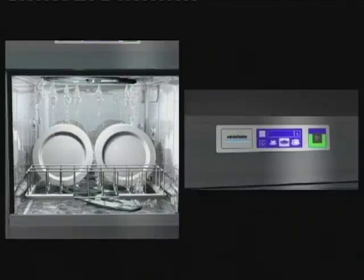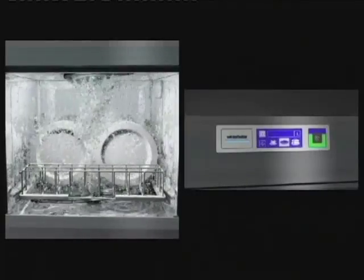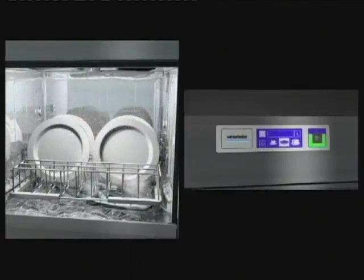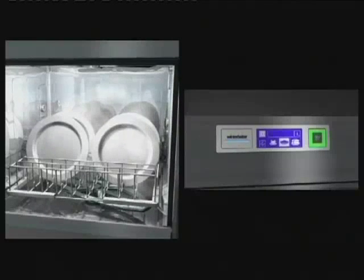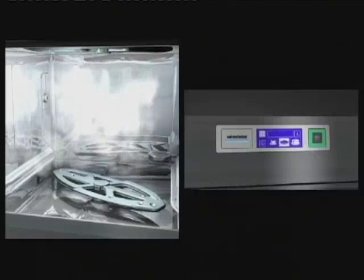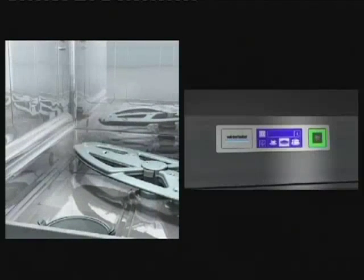Once the main wash is finished, the final sanitizing rinse is introduced at around 82 degrees C. You'll note that the main button on the control panel on the right of the screen now indicates the stage of the wash. When the button flashes, it means the wash cycle is finished. The machine is now taking advantage of the energy generated during the washing process.